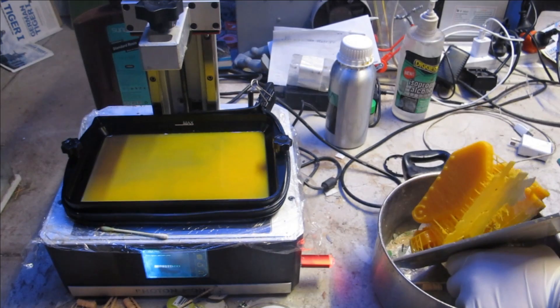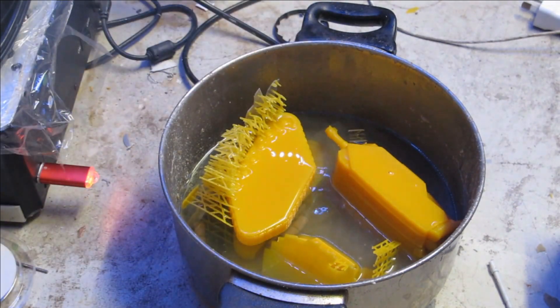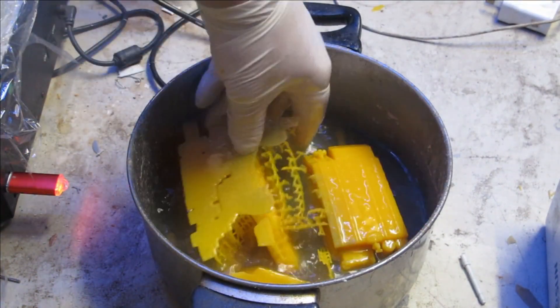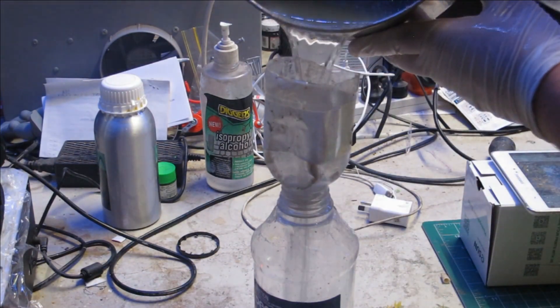The prints came out free of warpage or errors. Being a standard resin, it does require washing in alcohol — isopropyl or methylated spirits. Chemicals can be reclaimed, filtered, or exposed. It will have a sticky texture and require further UV curing for a hard skin.